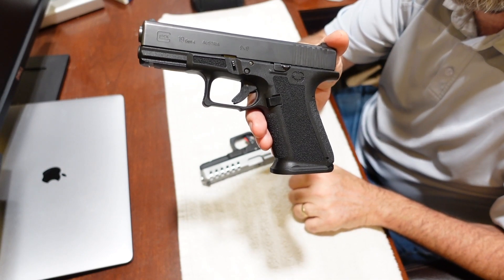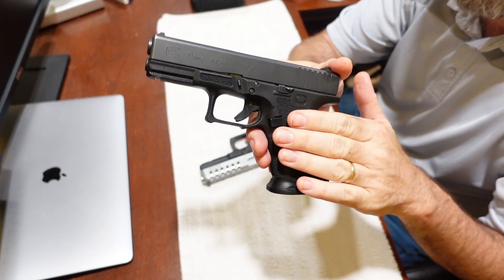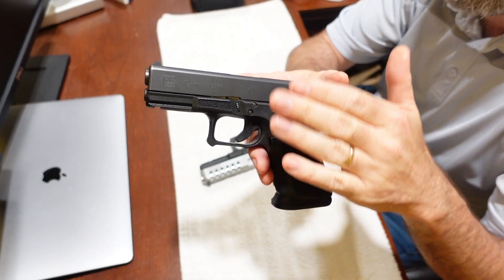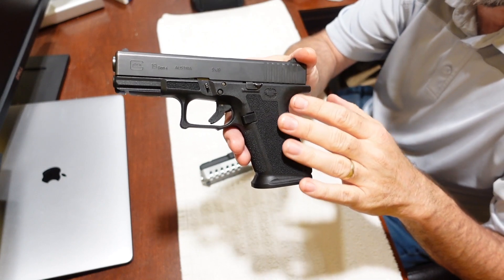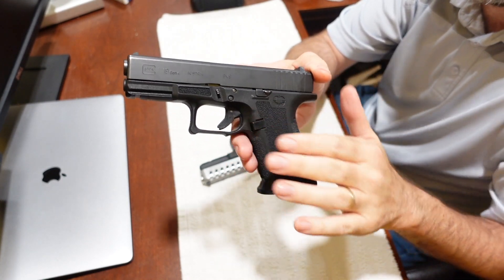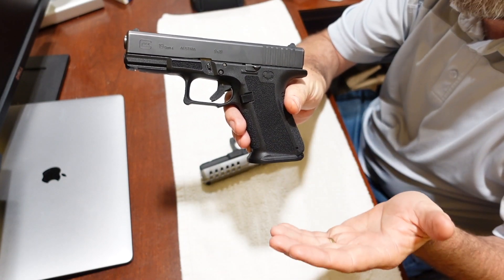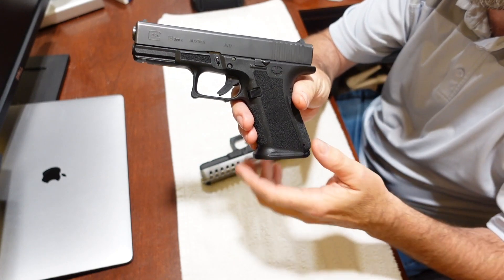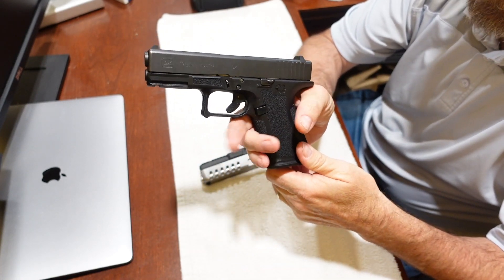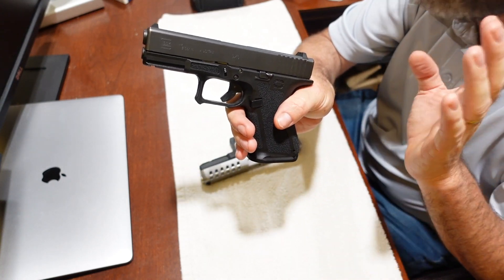This is my Glock 19 — I've just recently installed a Shadow Systems MR918 frame on it. So it's a standard Glock Gen 4 19 slide and barrel on a Shadow Systems frame. I really love the frame and maybe at some point I'll do a review of it when I have a little more time to get some rounds downrange.